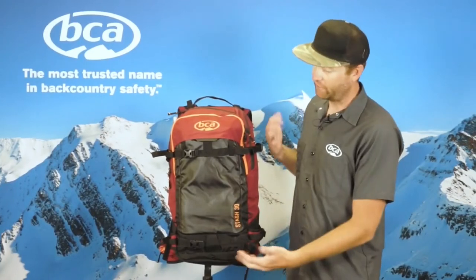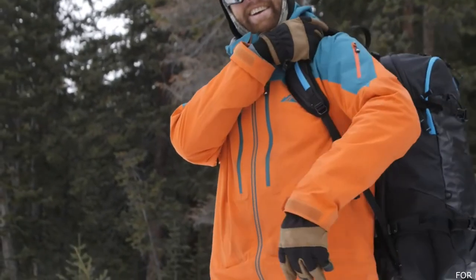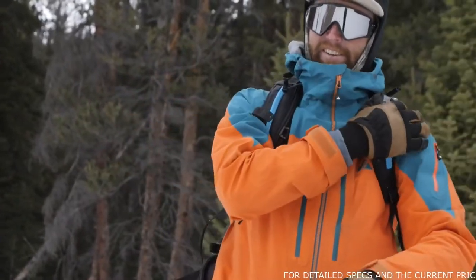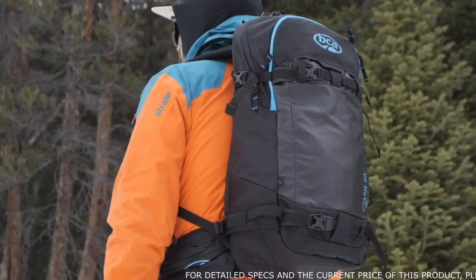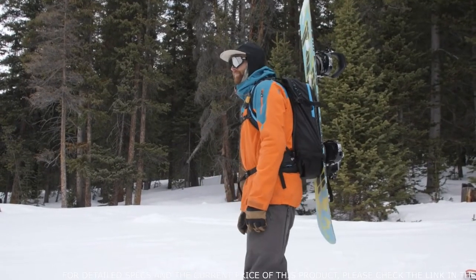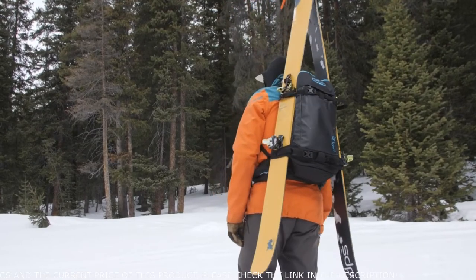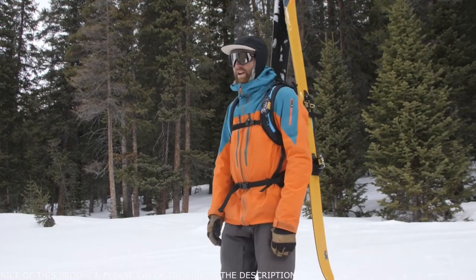Hi, I'm Andy from BCA and this is the Stash 30 Backpack. We redesigned it for 2019-20 and it's about 15% lighter than our previous models. It's a full feature pack and our number one selling pack. It's super versatile for long days in the backcountry or shorter days out there. On the front of the pack you'll be able to carry your snowboard vertically, do a diagonal ski carry, and we also have connection points on the side where you'll be able to A-frame carry — so a lot of different options for carrying your skis or snowboard.